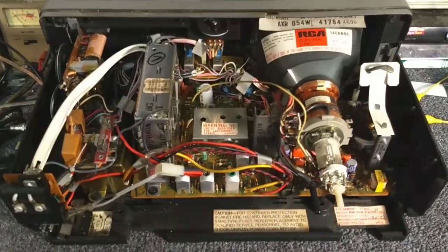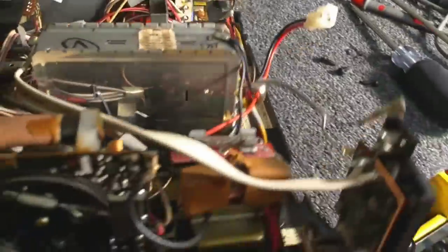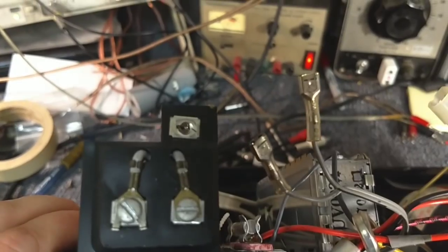Alright, so here it is with the top off — they're pretty easy to get apart. Really all you need to do: there are two screws on the bottom, one there and one there. There's another screw on the back just above the antenna terminal on the right. And then there's a screw hidden on the handles on each side, and it just kind of comes apart.